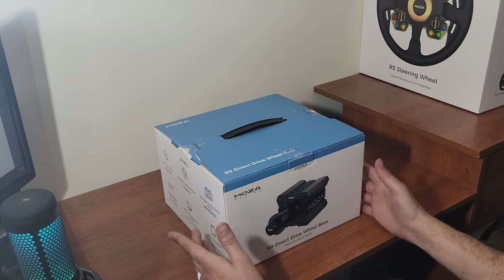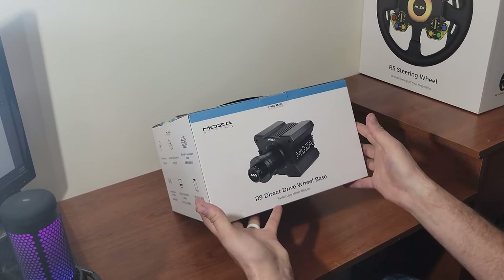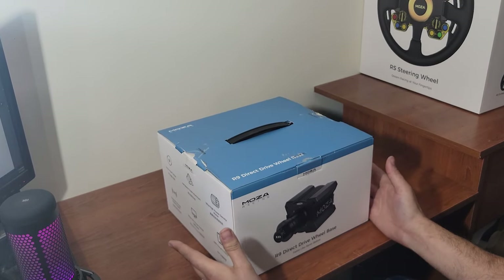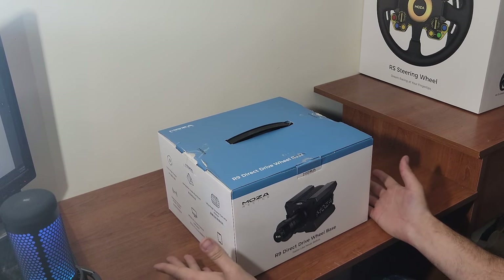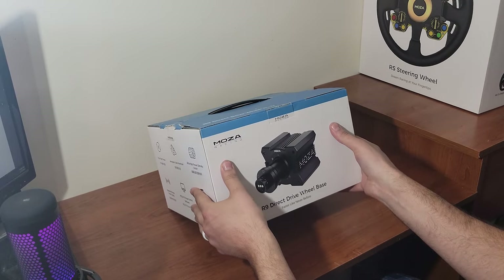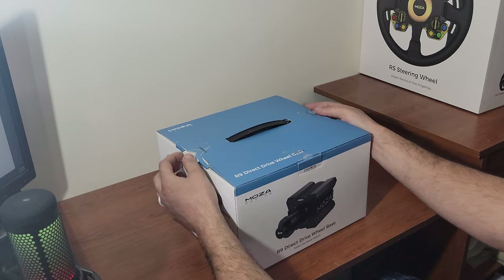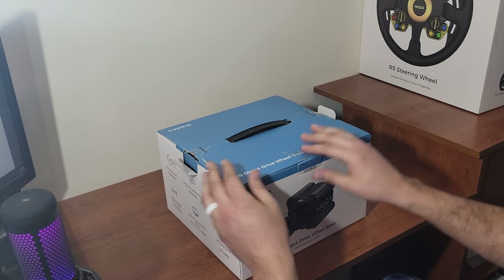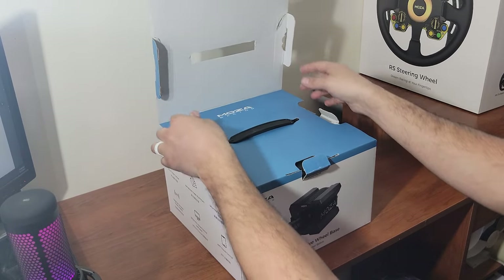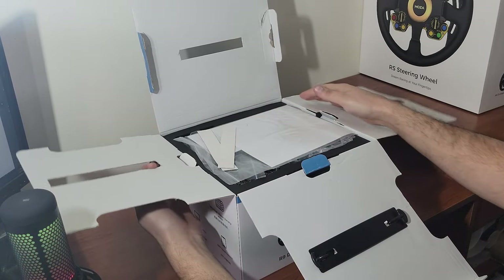You guys know I ran a Logitech G920, and now I have a Club Sport 2.5 which is belt drive, and now we are going into the direct drive world. This is Moza's newest R9 wheelbase — nine being nine Newton meters of force. It's a very amazing looking base on the box, so let's actually get into it and see what we've got inside.